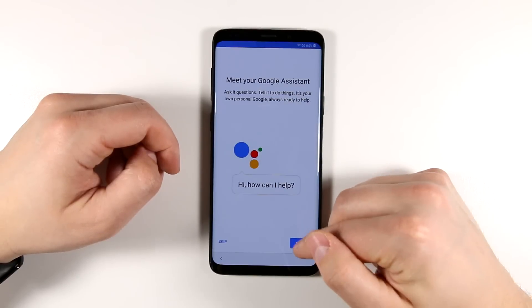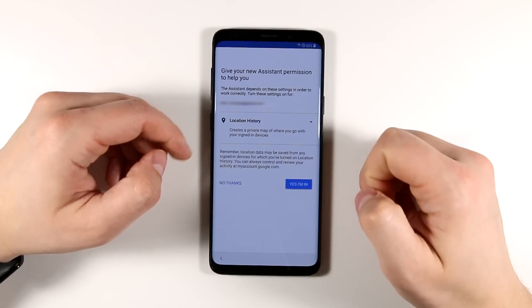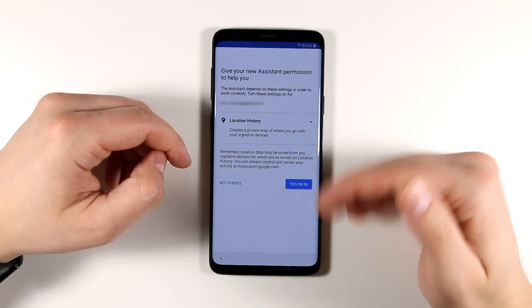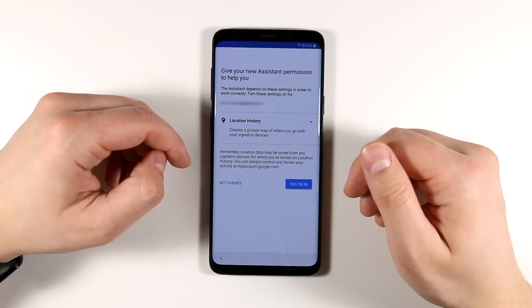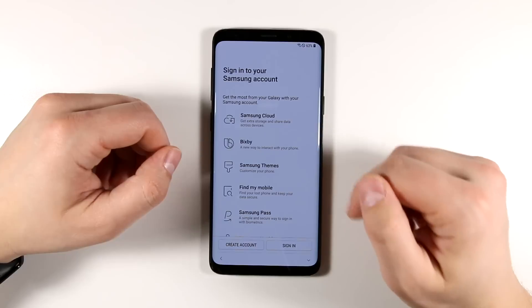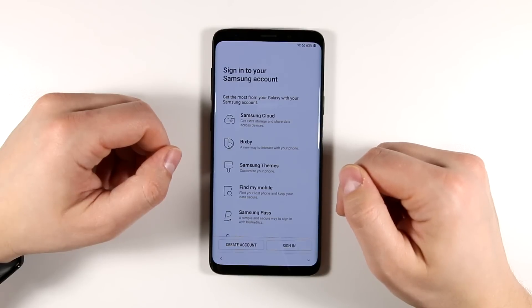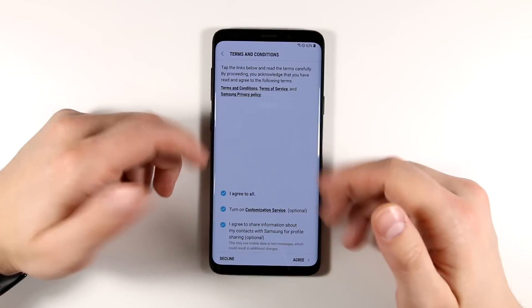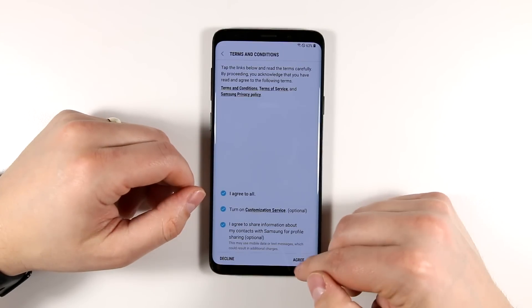Now you can set up Google Assistant. You get the option to turn on location history, which lets you see every place you've traveled in Google Maps. If that's a little too creepy, you can turn it off by saying 'No thanks.' Next, sign into your Samsung account — if you don't have one, I recommend creating one here. Once you're signed in, you'll have another set of terms and conditions to agree to.